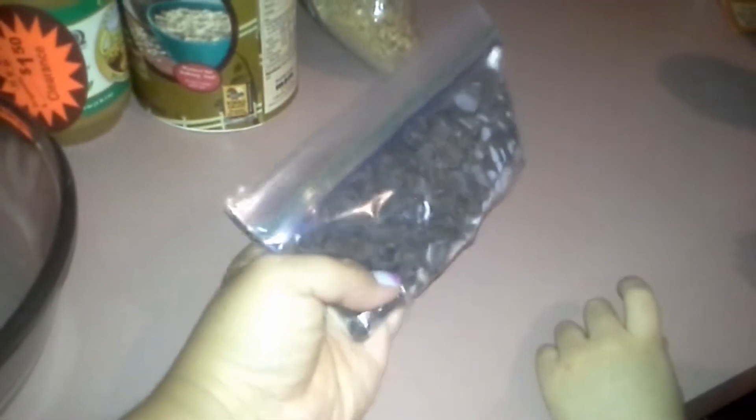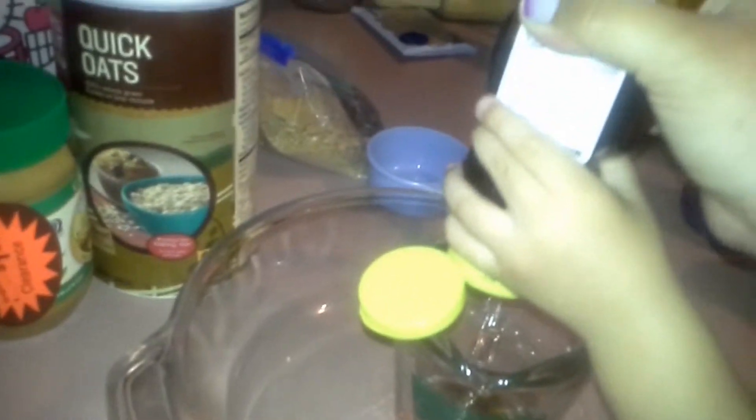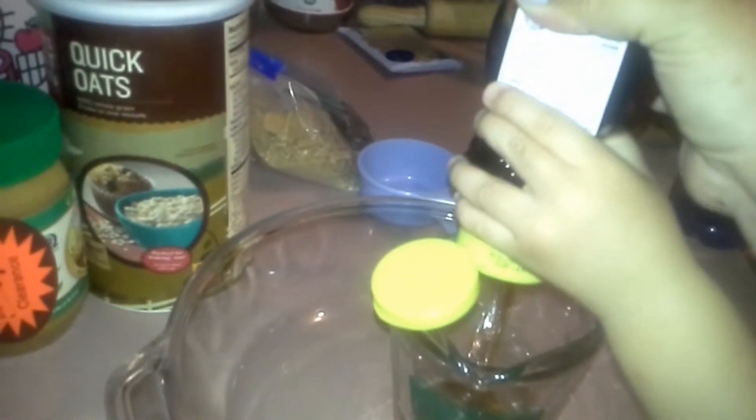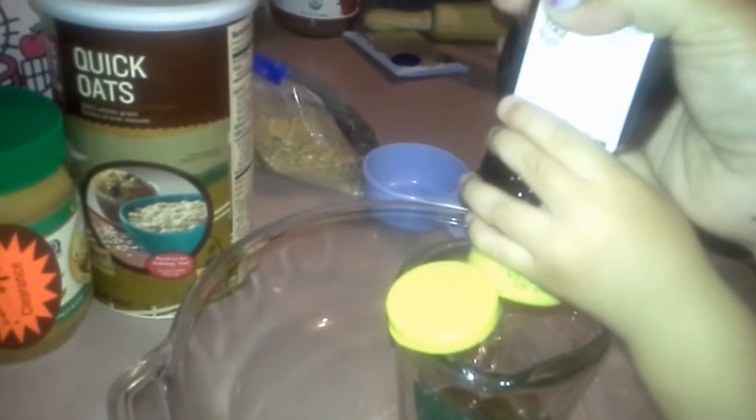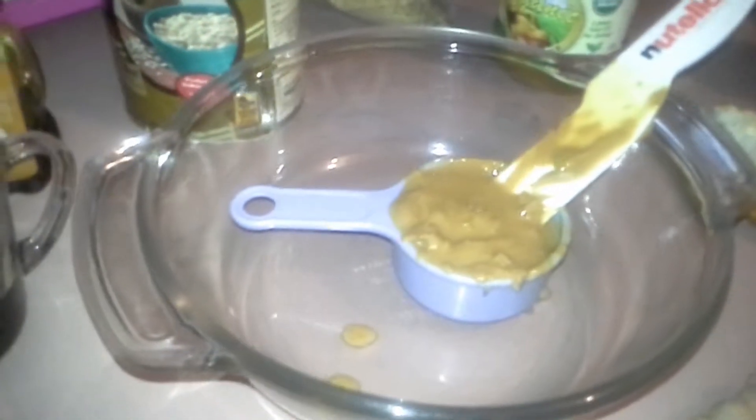And the chocolate I got on clearance last year — you can check out my muffin video, I'll put a link somewhere. I used these ones and that's half of the leftover. I forgot to show you all the honey, but it's a half a cup of honey and one cup of peanut butter. So we still need to put another cup in here.